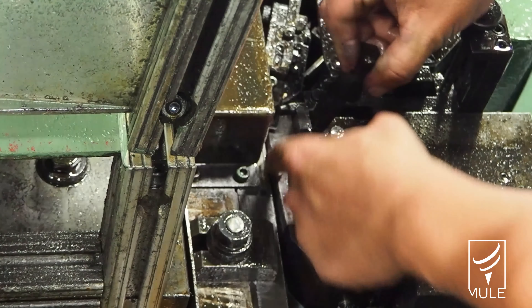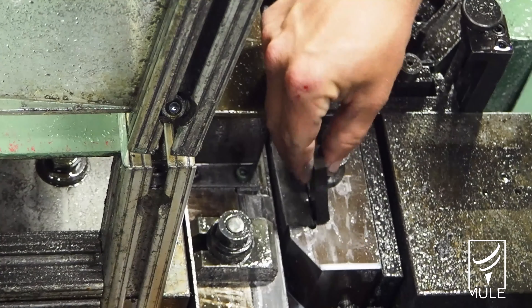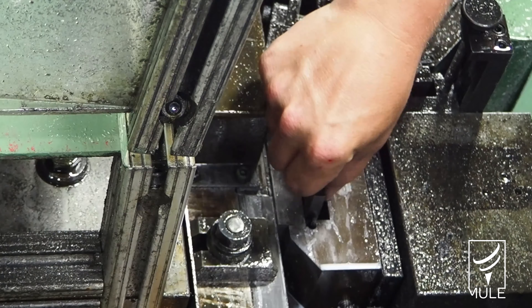Some setups could take up to 45 minutes to an hour with fine tuning. The mule reduces most of your harder setups down to less than 20 minutes. Most of the jobs that they run on the quarter inch machines here, you're normally running about 225 pieces a minute. I can run at about 260 a minute.